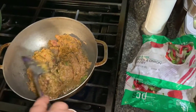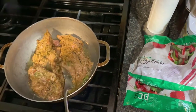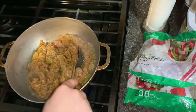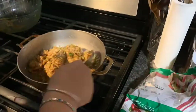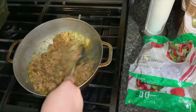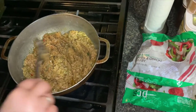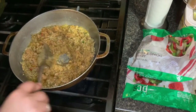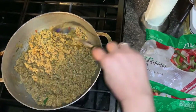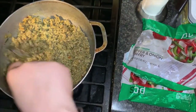Let it cook. You don't want your ground chicken to be sticky, so put it on high so it cooks in little grains and won't be all sticky. This is the consistency you want — you don't want it to be clumpy or sticking together too much.